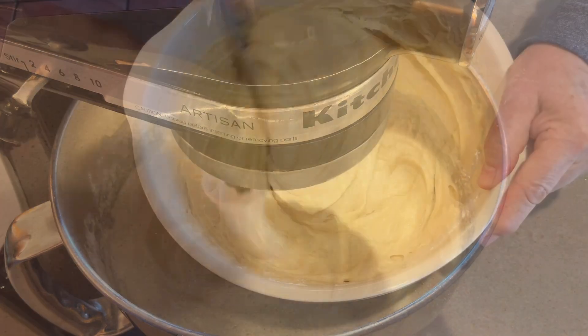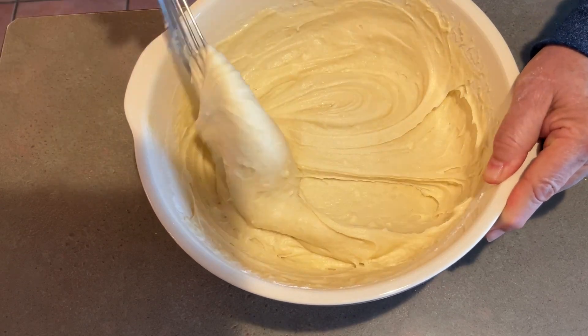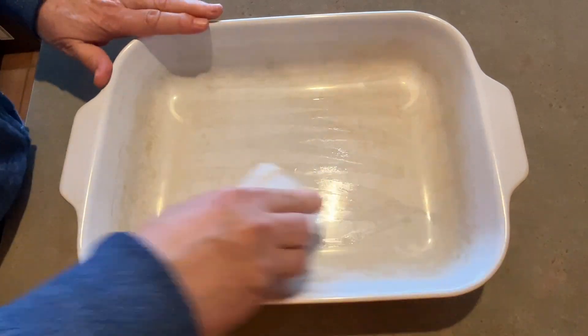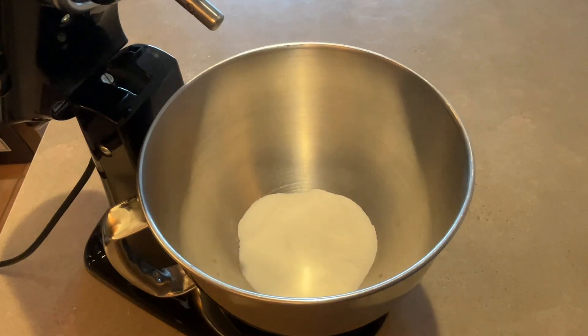You can mix this cake either in a mixer or by hand, but I usually use a mixer. I'll put a copy of the ingredients you need in the description box below. First, preheat your oven to 350 degrees Fahrenheit. Then get a 9 by 13 inch pan and grease it and then set it aside.